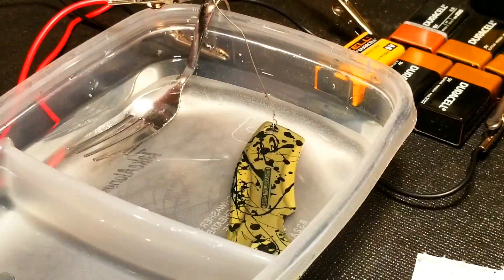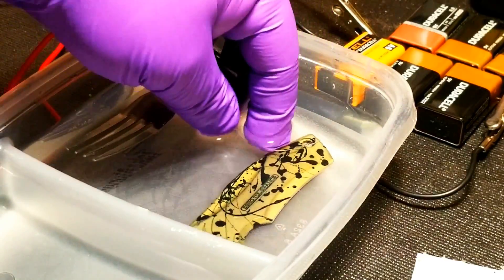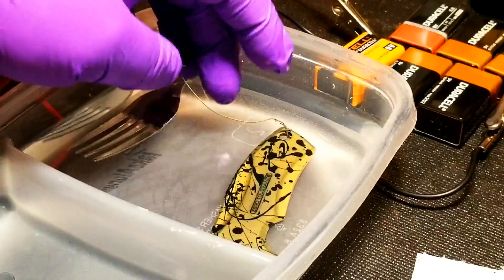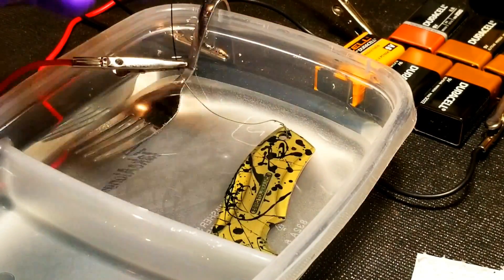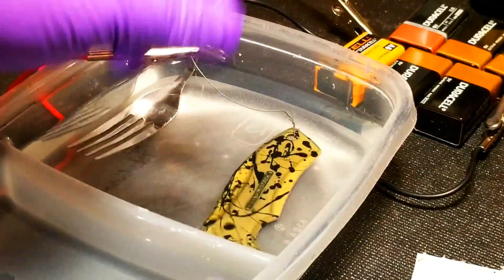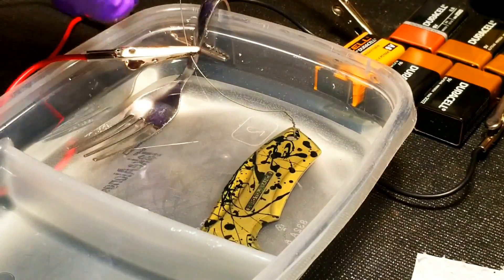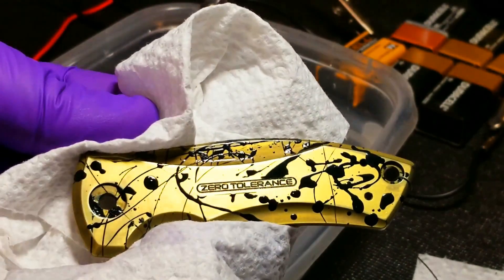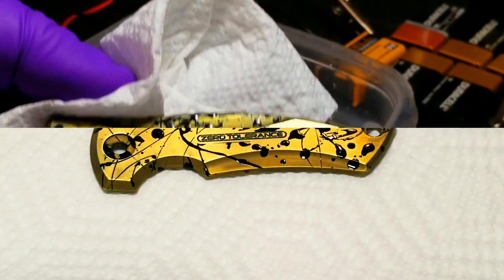If you're looking for a more in-depth step-by-step tutorial on how to anodize, I have another video on my channel called how to anodize titanium. I've linked to it in this video's description and at the end of the video. In this video we'll just kind of breeze through it all. Once you achieve the color you're looking for, you can remove it from the anodizing bath and dry your piece off.